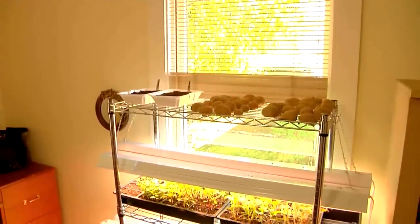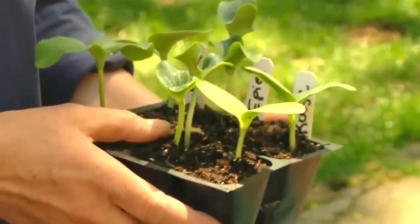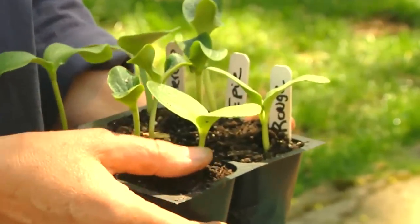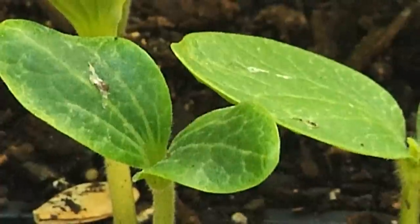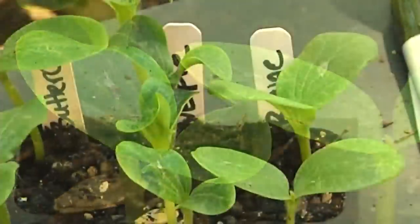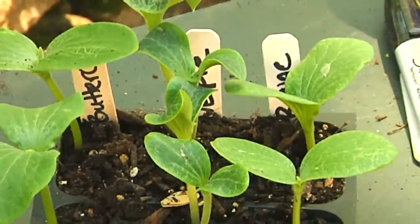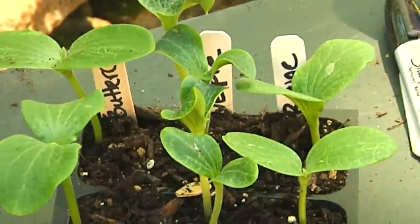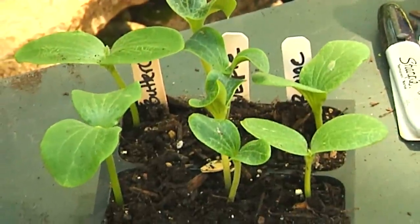Now that these seeds are planted, they go indoors under the lights. These are seedlings that were planted about three weeks ago — they've been under lights inside. I have three different varieties of pumpkins: a nice big one here, a smaller one, and a medium-sized pumpkin. Pumpkins like it nice and warm before they're planted outside. In this area that would be mid to late May, when the nighttime temperatures are above 55 to 60 degrees.